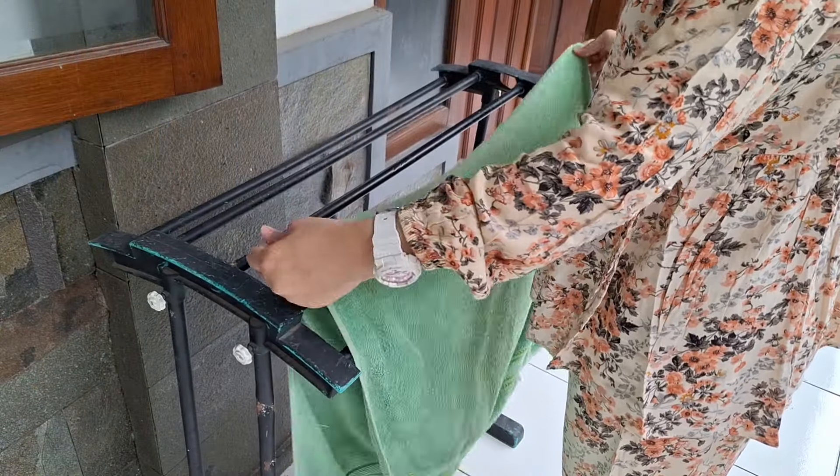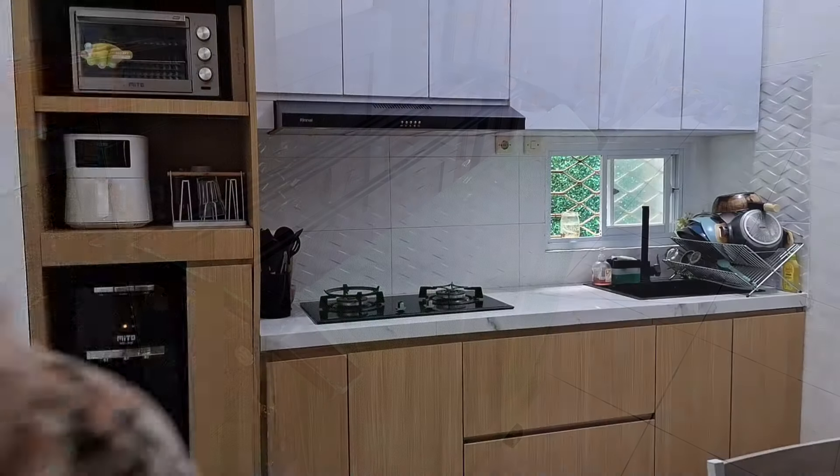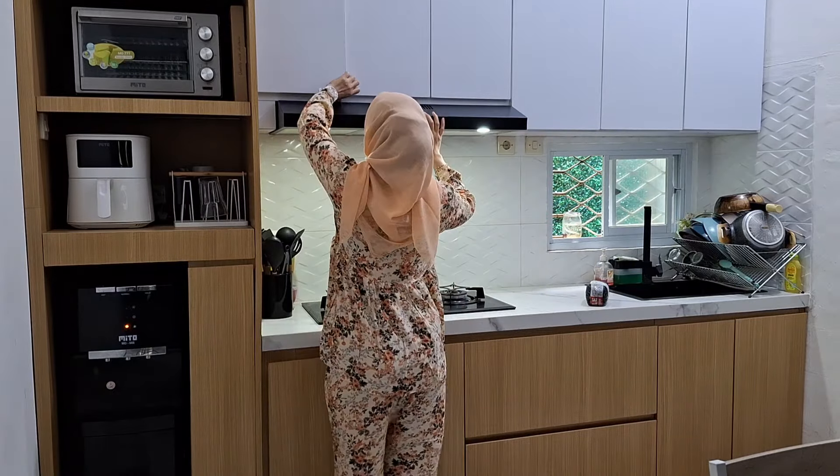Nah ini aku habis mandi, ini aku jemur handuk dulu. Nah kalau anak-anak itu belum pada bangun, mereka masih pada tidur. Mumpung mereka masih pada tidur, ini aku mau lanjutin lagi aktivitas aku.